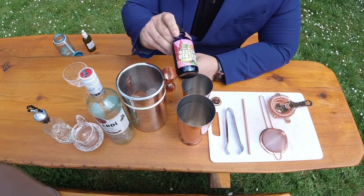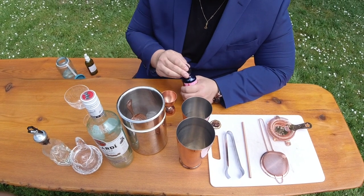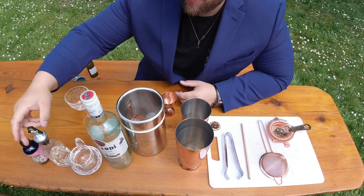To start, I'm going to use these kiwi sumac bitters. I like to do the bittering agents and the cheaper ingredients first, so I'll do a good half vial there, as this is going to be a large component of the flavor in this cocktail.